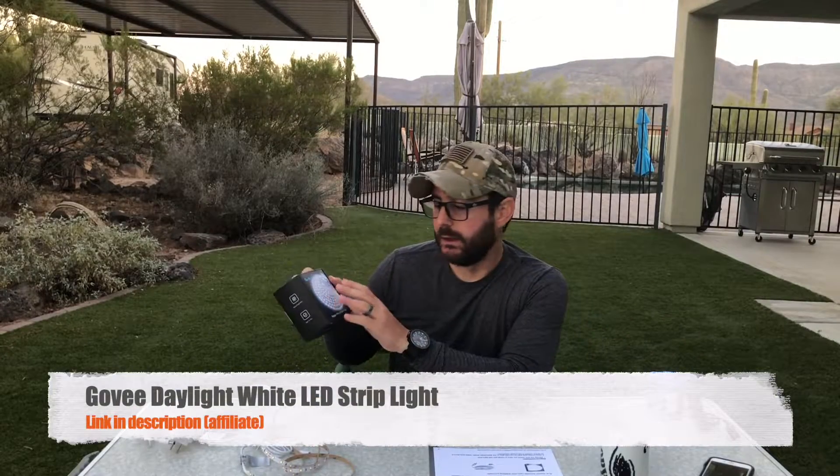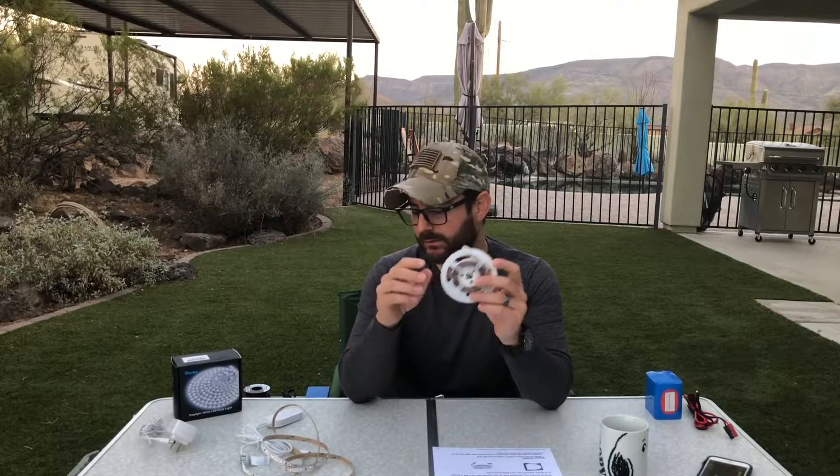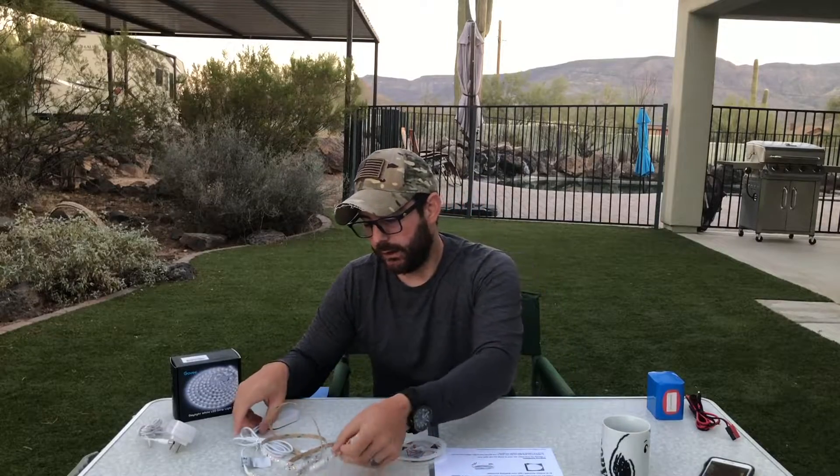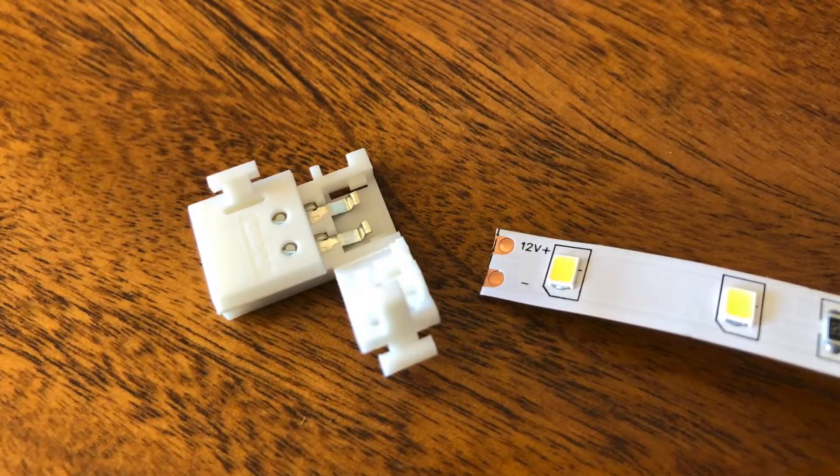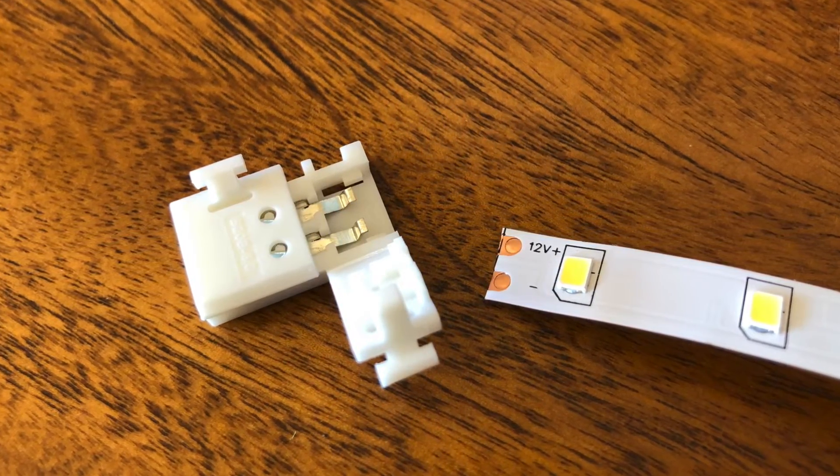In my testing, I got six-and-a-half to about six-point-six hours off of a 4.5 amp-hour Bioenno battery. What I like about this kit from Govee is that they give you a 16-foot reel and you're able to cut it into segments. I've already cut mine — I put together a four-foot segment. They have these connection lines where you cut and can put on whatever connectors you need. In my case, this strip is just going to go along the wall, and I'm reusing the additional strip for the ham shack advanced install.